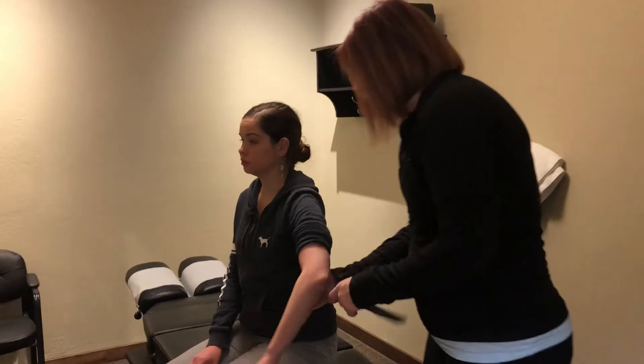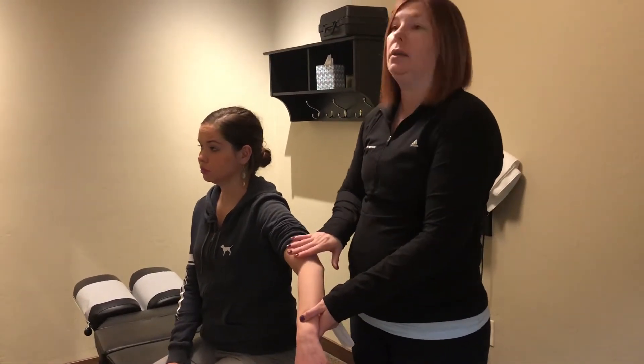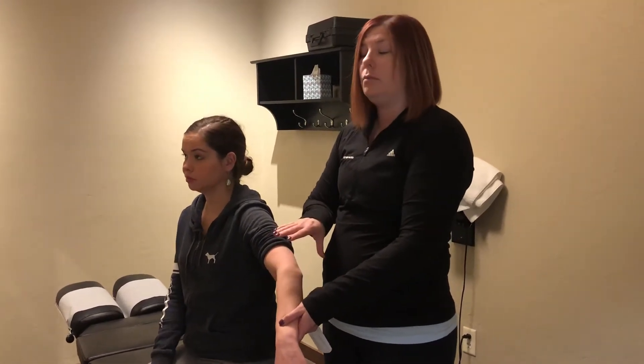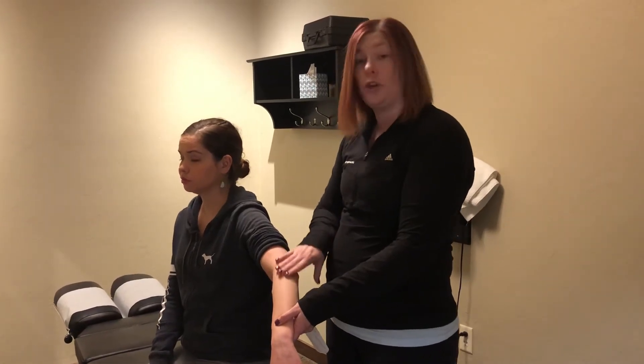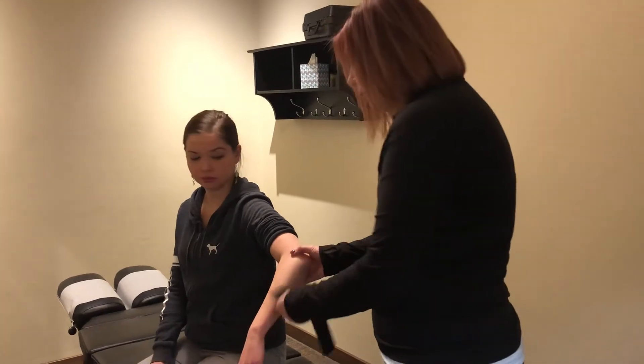To start, we want to make sure we have dry, clean skin. You can use an emollient such as a cryoderm or biofreeze to allow the alcohol to dry off the skin. Make sure there are no lotions on the skin because the tape won't stick as well.